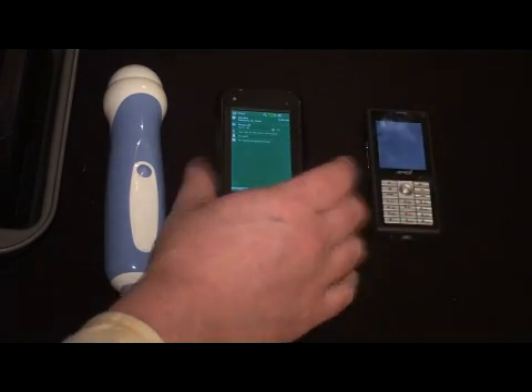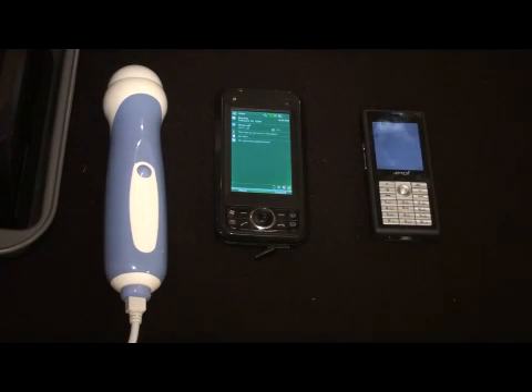The discriminating feature of both of these is that they have a USB host mode, or USB on the go, which allows the USB port in the phone to be used not only as a client where you can sync to your PC, but also as a host for devices such as mice and keyboards.